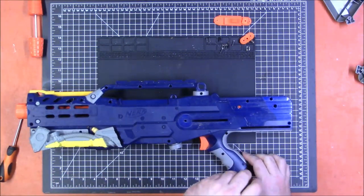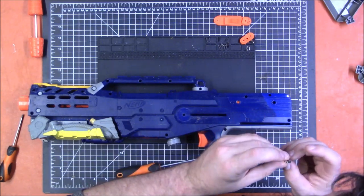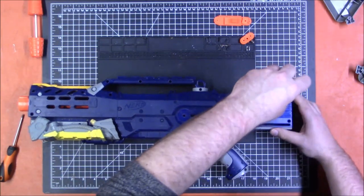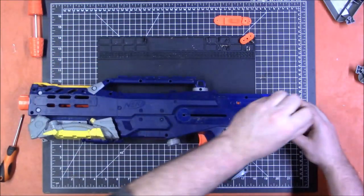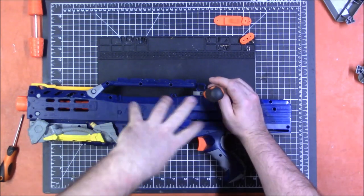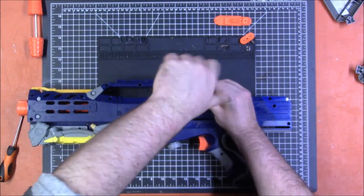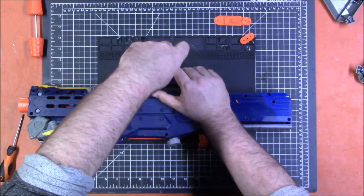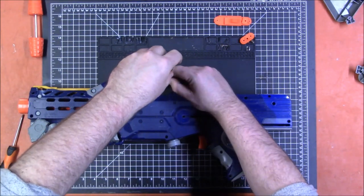Now let's start taking apart the main blaster. The screws in the stock are different from the ones in the blaster — these are larger, more like Stampede screws. Remember: the first time you're taking screws out of a blaster, they're likely to be quite tight because the screw threads the post itself. Add a little extra pressure and give them a good twist to pop that seal loose. Make sure you're applying plenty of pressure the first time, because if you don't, it's easy to strip out the screw head.